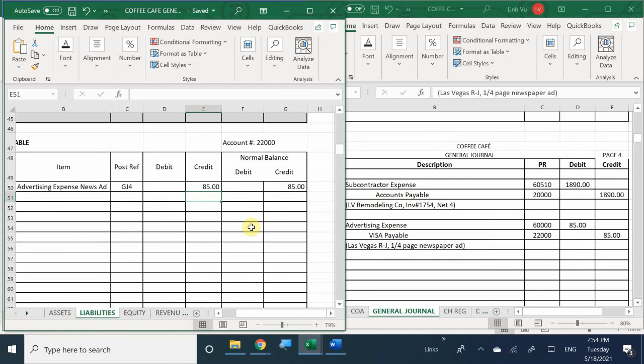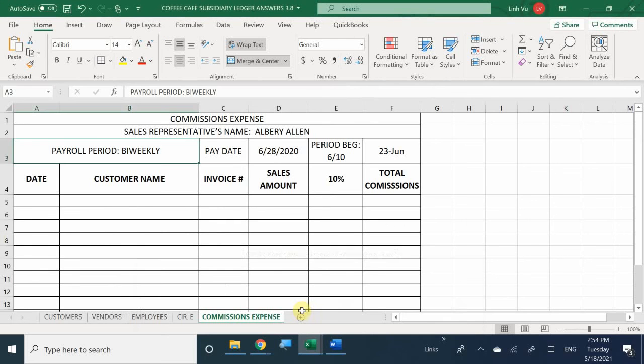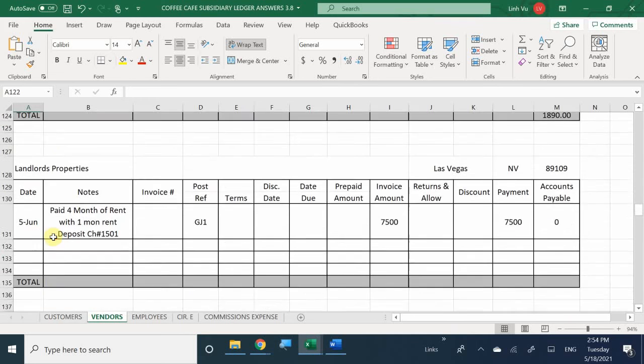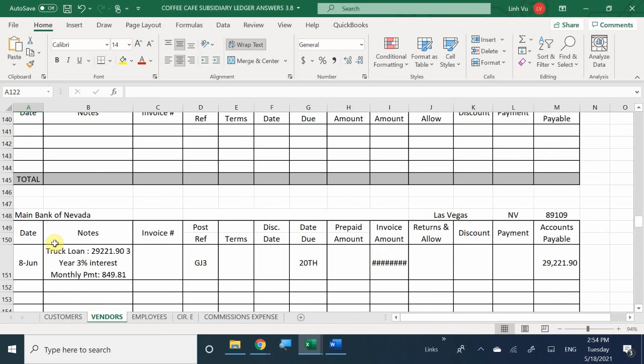Here I'm recording my transaction. In the notes, I'll write 'advertising' because the credit card gives you the vendor and amount but not the reason why - so you determine that through your books. General journal number 4. Because we're creating a liability - the credit card company paid for the purchase for me - I owe the credit card company $85. So now I owe $85 on Visa payable.